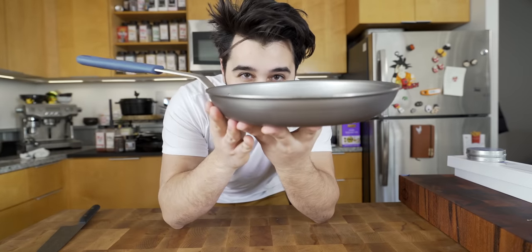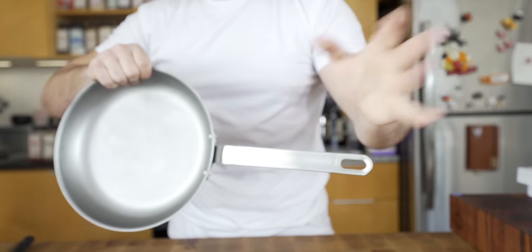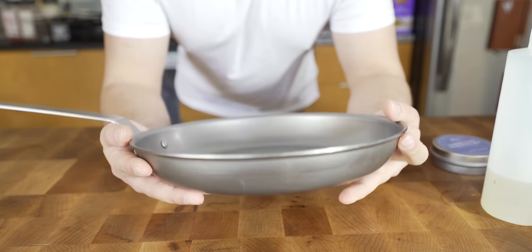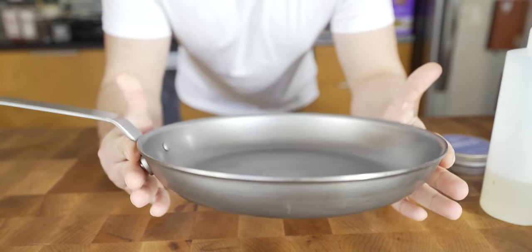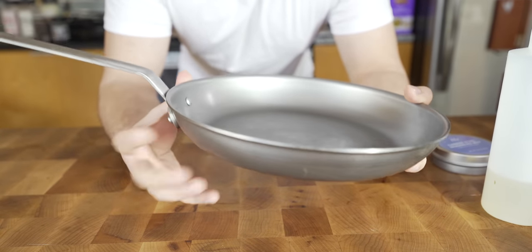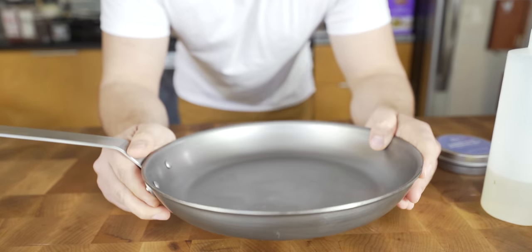So this pan — really excited for this. Now before I even start with this carbon steel pan video, I need to season this. I'm going to show you one of the ways you can do this. The instructions that come with this pan specifically actually show you the exact way I was planning on showing you, so that's pretty cool.